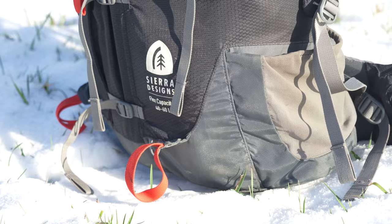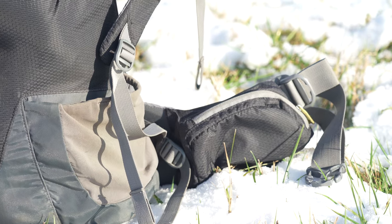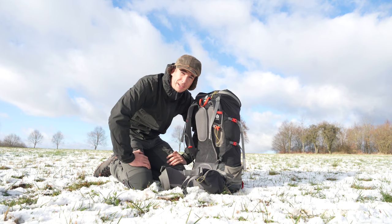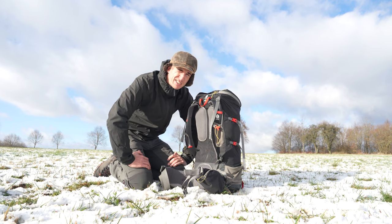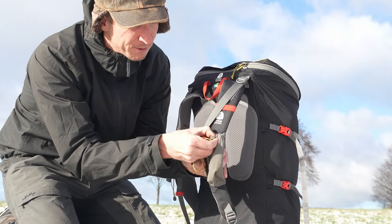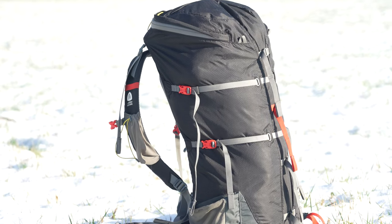The most notable features are the smaller hip belt and strap pockets, as well as the larger side pockets. The side pockets can be used for bigger water bottles, while the hip belt and strap pockets are most likely used for smaller items such as snacks, sun cream, buffs, towels, or anything else you'd like to have close to your body without having to place your backpack on the ground. I also love the fact that you can tighten the strap pockets with a cord to make sure whatever you put in there cannot fall out.